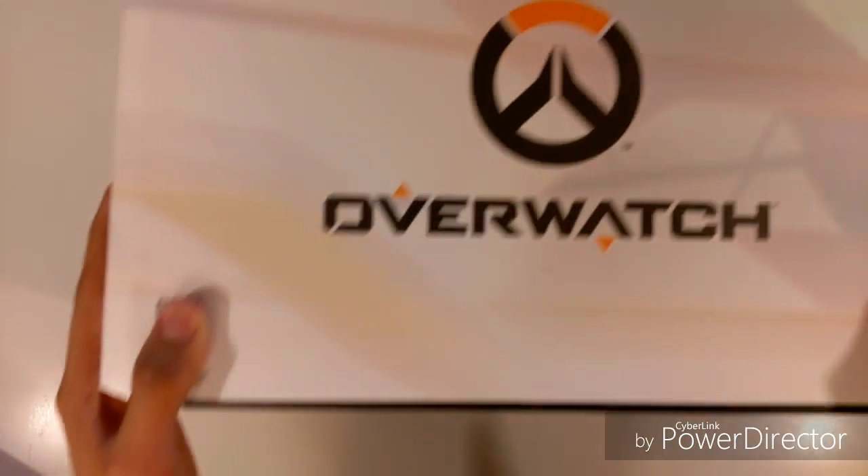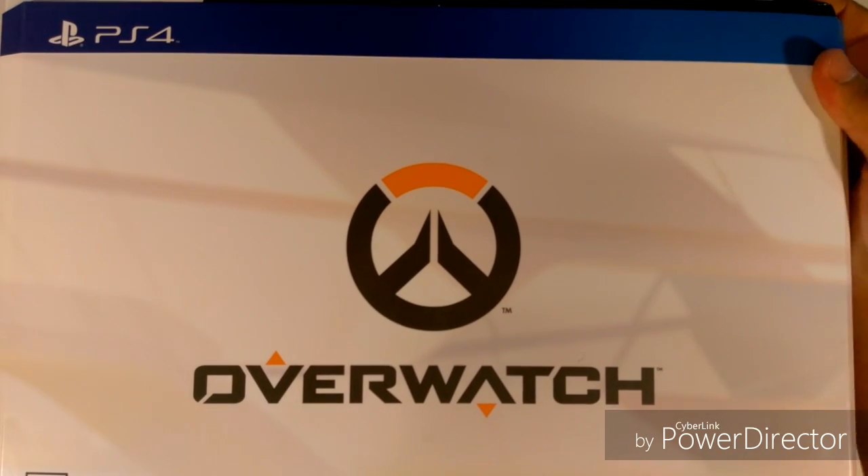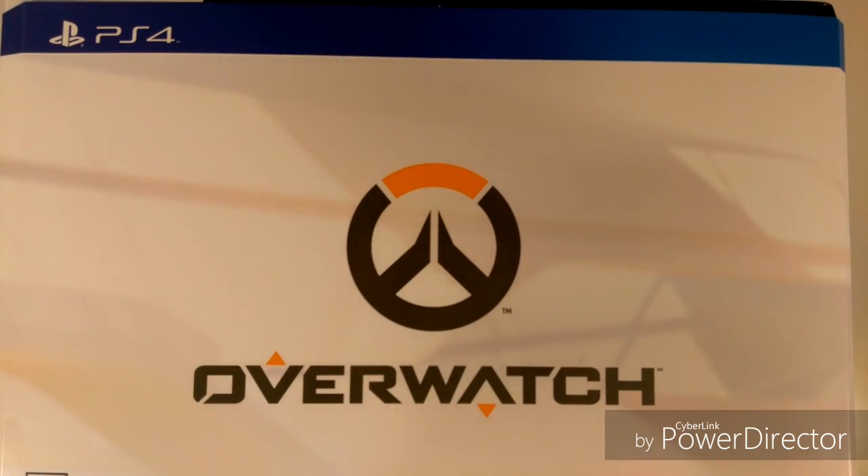So let's get right into the main course. Overwatch — I got it for the PS4. Origins Edition. Again this is $129.